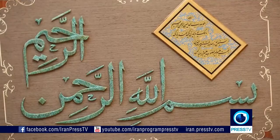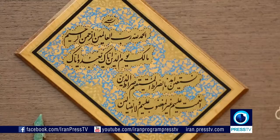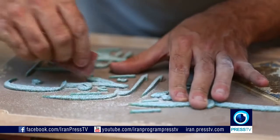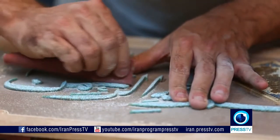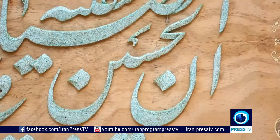Nowadays, craftsmen include other materials such as turquoise and different techniques of inlay such as intarsia into their works. And sometimes it is this combination and mixture of different elements that gives it a one-of-a-kind finish.